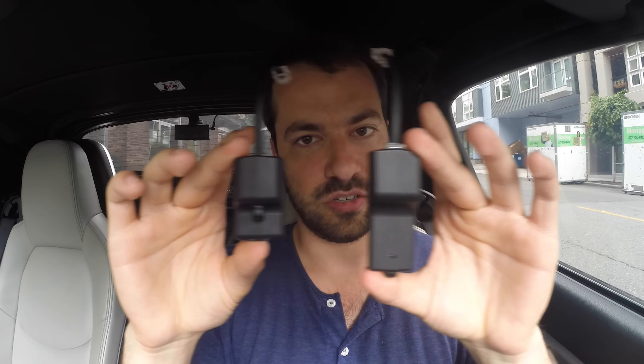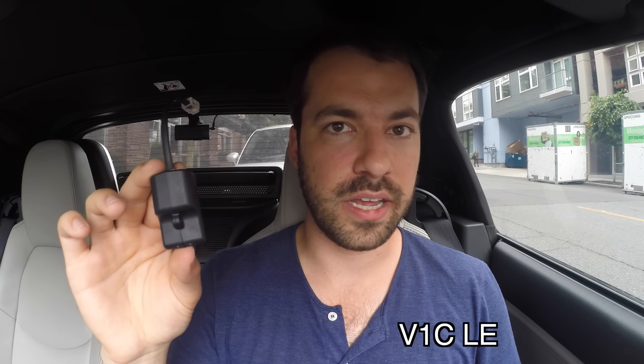You're also going to need the Bluetooth module — this is the V1CLE. There are actually two versions: this is the iPhone one and this is the Android one. You'll notice they're different sizes and use different Bluetooth technology. You have to get the iPhone one for this to work. It's called the V1CLE — V1 Connection Low Energy. There are some nice benefits to the iPhone version which I'll talk about in a minute, so make sure you get the iPhone one.